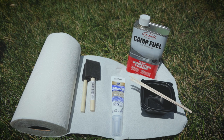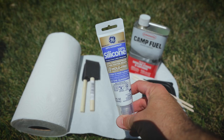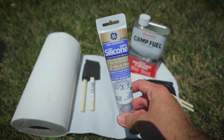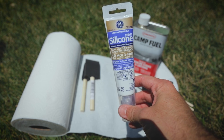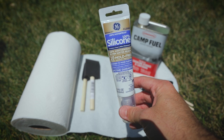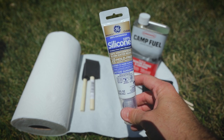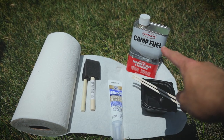Right here in front of you, you see all the items you're going to need to seam seal the Skyscape Trekker. We're going to be using a silicone-based sealer that we're going to make ourselves. The particular brand I like to use is GE 100% waterproof silicone — that's going to be the base. Then we're actually going to go ahead and dilute it using camp fuel.